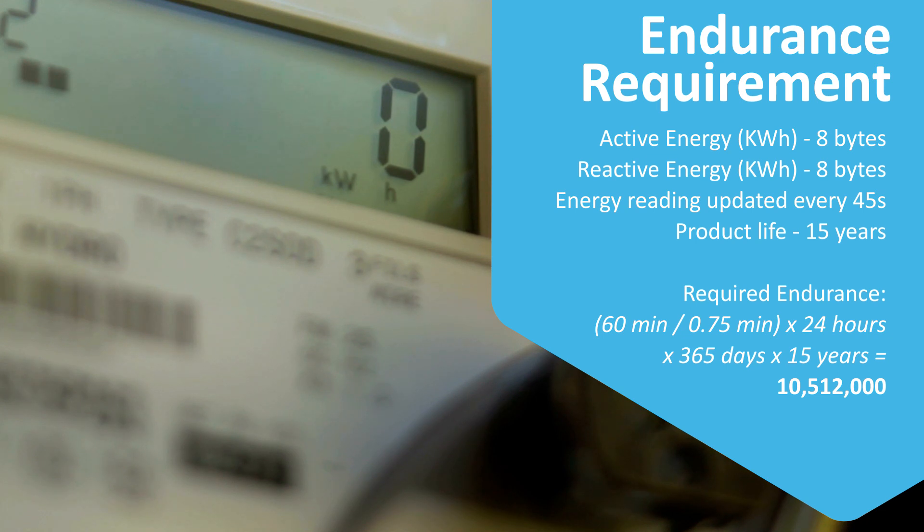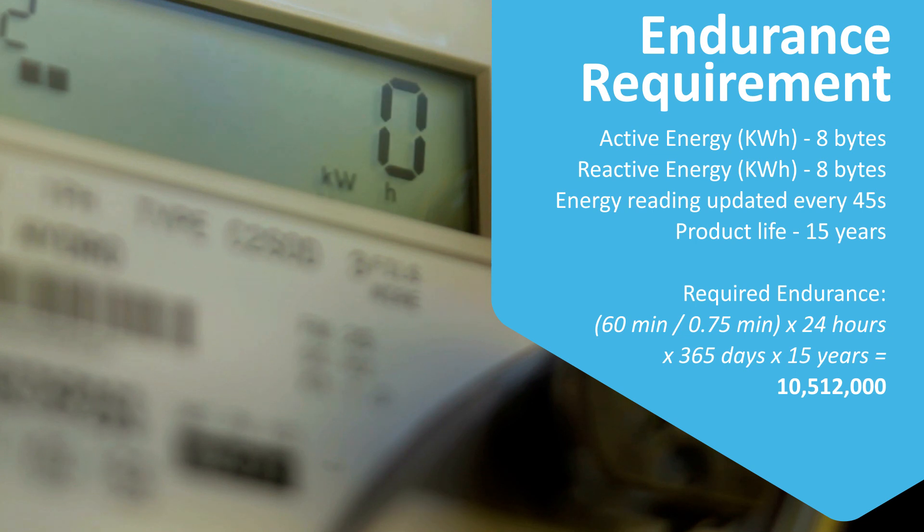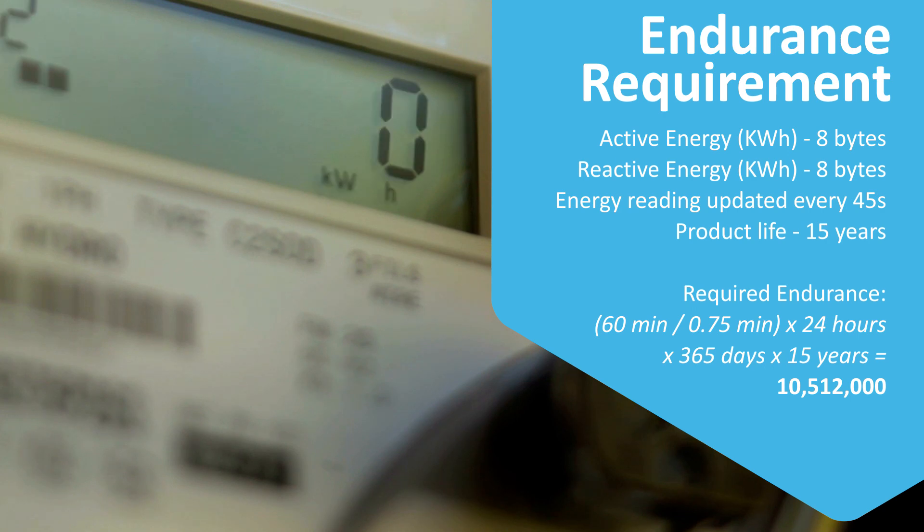Understanding the endurance requirement in an application can be helpful. Taking the example of a typical energy meter, we may need to store two variables — active and reactive energy — which may need a total of 16 bytes. If we need to update these variables every 45 seconds, and assuming the meter life to be 15 years, the required endurance will be 10.5 million erase-write cycles.